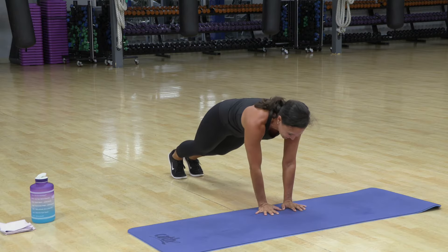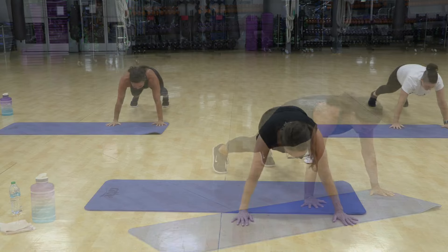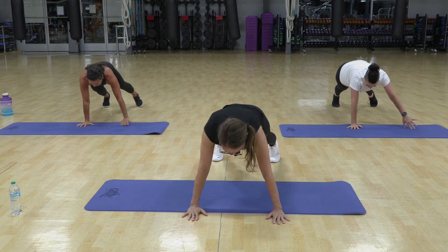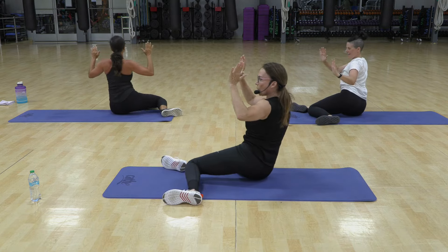You getting it? Three, I think we can do it one more time. Come on, turn on your core, you've got it.